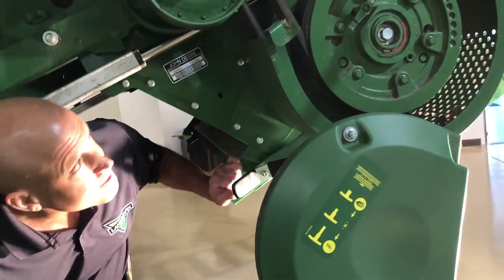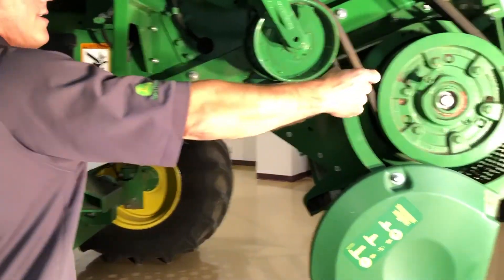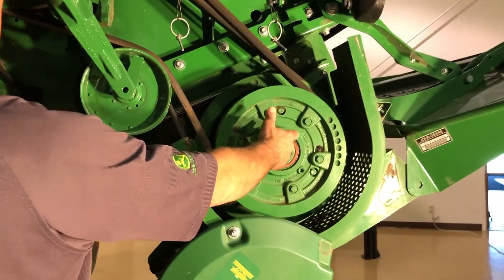If you're going to do some wind rowing of the crop, make sure to slide the chopper all the way out and kick your gear case into the neutral position.